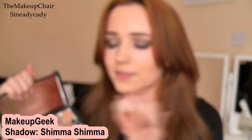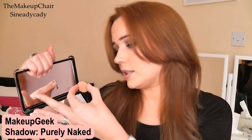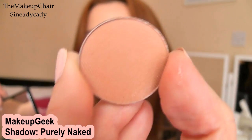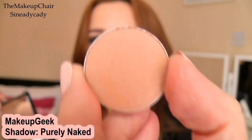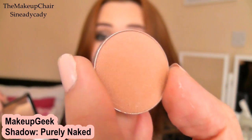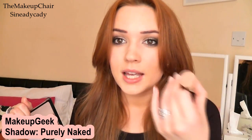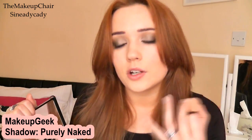Isn't it just a beautiful color? That's Shimmer Shimmer — you have to say it like that. Another one of my favorites is called 'Purely Naked' — it's just a neutral nude color. You can wash this all over the lid if you just want it as a base, or you can work it right into the crease just to blend out your eyeshadows for whatever look you're doing.